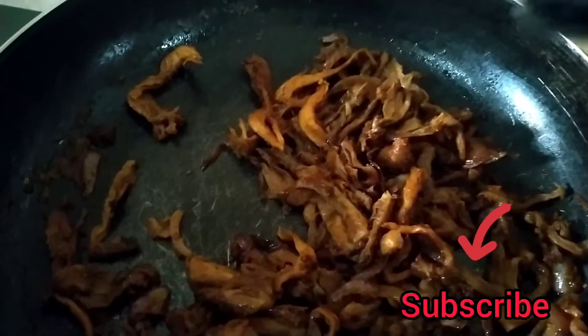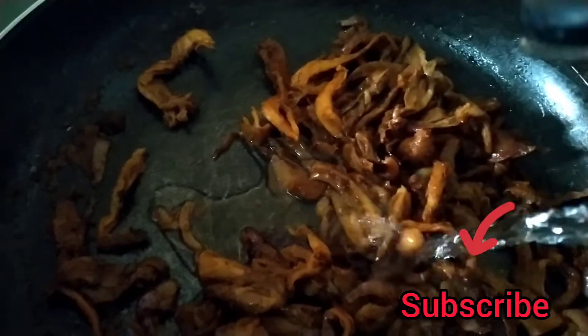If you enjoyed this video, please don't forget to subscribe to this channel. If you haven't done so yet, hit the subscribe button, turn on the notification bell, and give us a like.